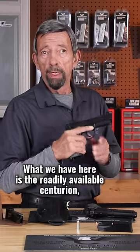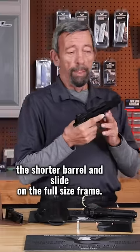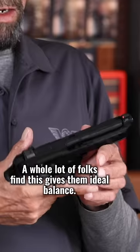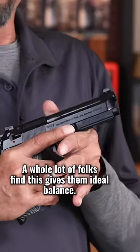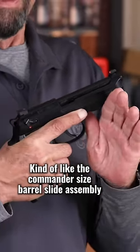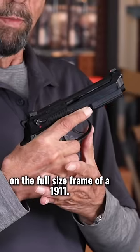What we have here is the readily available Centurion — the shorter barrel and slide on the full-size frame. A whole lot of folks find this gives them ideal balance, kind of like the commander-size barrel slide assembly on the full-size frame of a 1911.